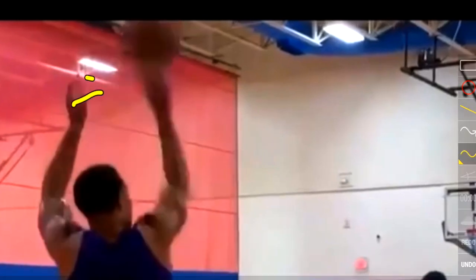We also notice that he does not flick or have a thumb flick on his shot, even though his left hand is facing forward towards the basket — which is usually a telltale sign of a thumb flick, like Steph Curry and Kyrie Irving of the Brooklyn Nets.